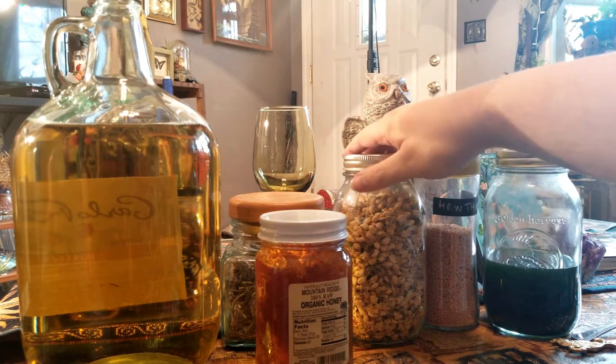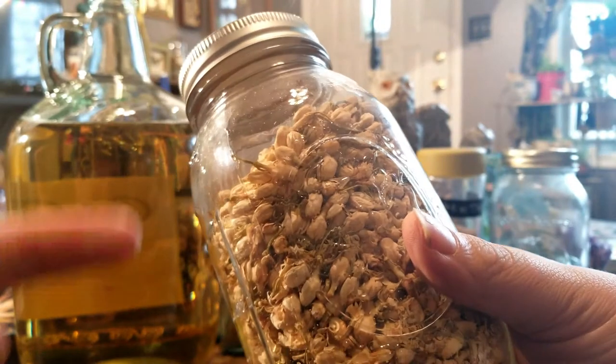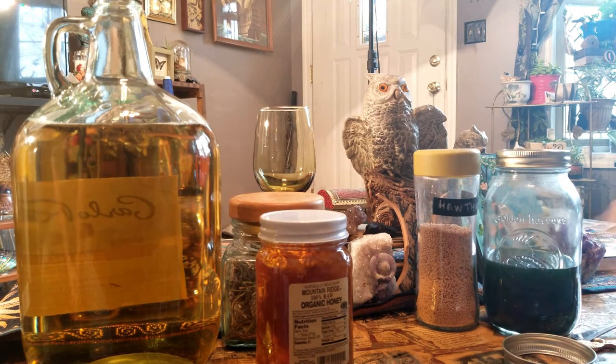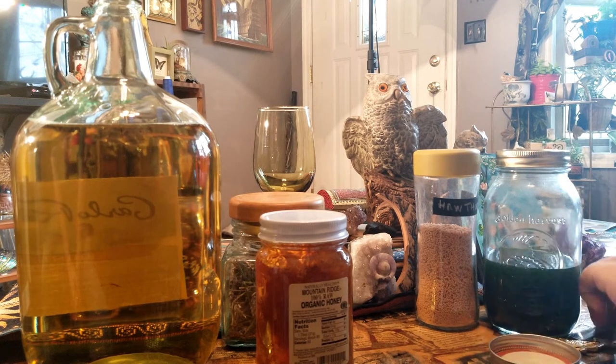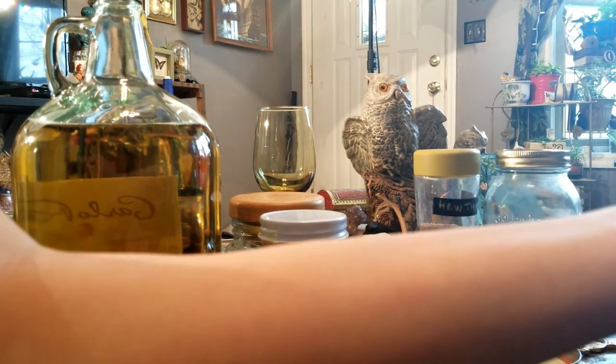And next, we are going to add some of Rhiannon's favorite: jasmine. So we're trying to pick some stuff that we know she likes, because this is one of her main holidays. We do honor her a lot on this very day. So Brittany, give them a tablespoonful of jasmine.